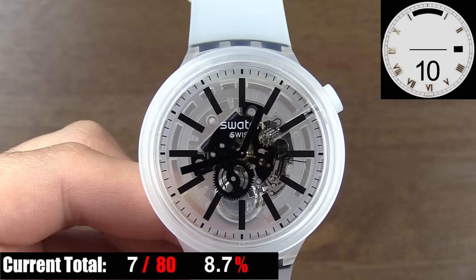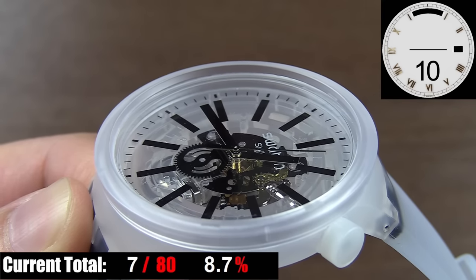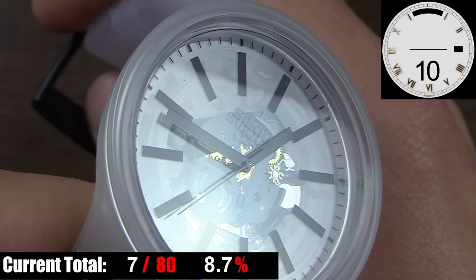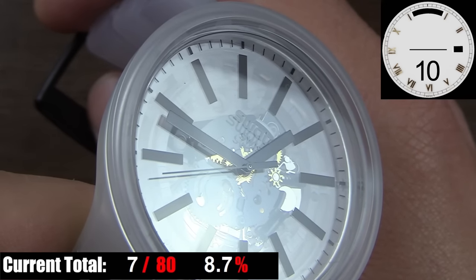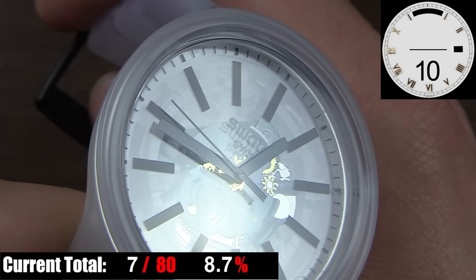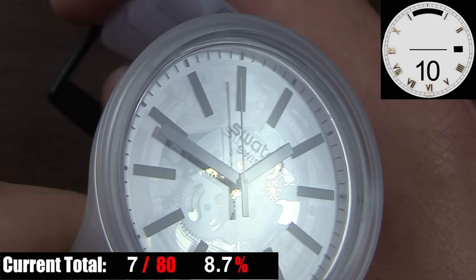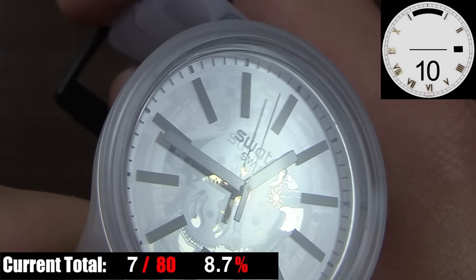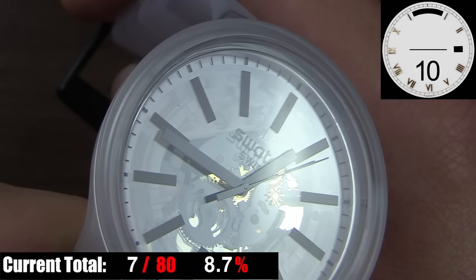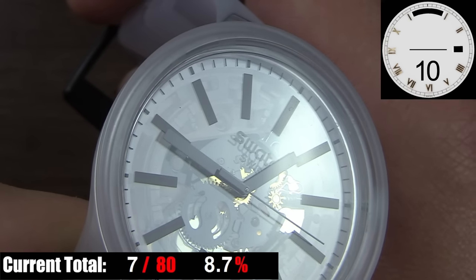Outside of that, the dial goes downhill. The minute track looks like a standard printed minute track — clean and simple, no complaints there. But look closely at the hour indices and they appear to be black rectangular stickers, which furthers the cheap-looking trend. Then you have the hands, which are the biggest disappointment. The second hand gets a pass — basically a standard stick-style hand with a generic counterbalance. But the hour and minute hands are pretty ridiculous. They're literally two completely flat black rectangles with no shape, depth, or character whatsoever. And because of those broad flat edges, they don't necessarily point at anything precisely, so despite the dial being so simple, it takes longer than it should to figure out which minute index the hand is pointing to.